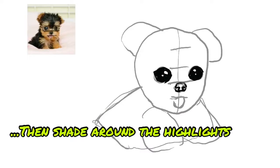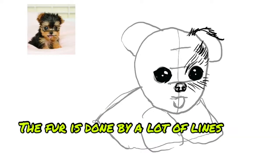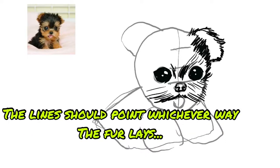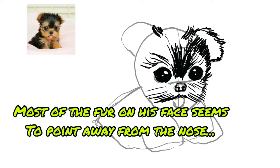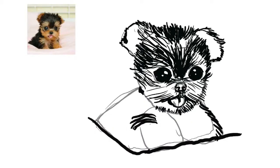Then shade around the highlights. The fur is done by a lot of lines. The lines should point whichever way the fur lies. Most of the fur on his face seems to point away from the nose. Big eyes and lots of fur can make almost anything cute. Try it out!